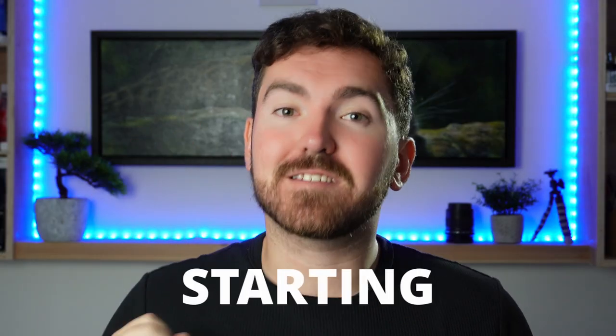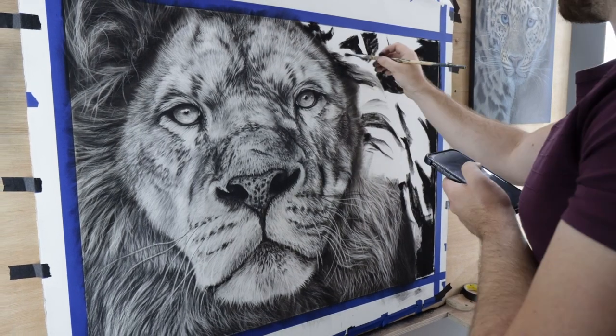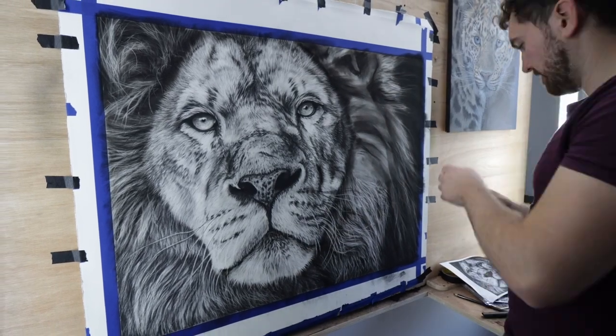Mistake number four: starting with the details too early. This is one of my biggest pet peeves with beginner artists. Everyone is always asking how to paint details, or how to get their fur looking more detailed and more realistic. You do not need detail for a painting to look real. In fact, too much detail can even ruin a piece. The details need to be saved for the end of the painting process, after you've constructed those proportions, those shapes, and the form. You don't have to paint every single hair or dimple exactly the same as the reference photo.